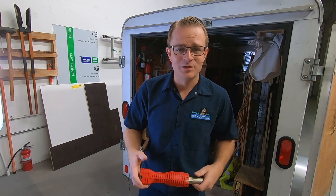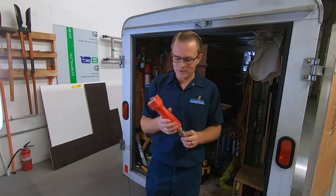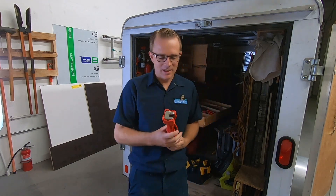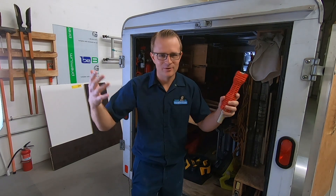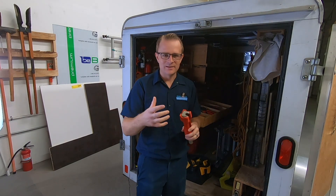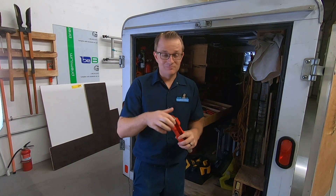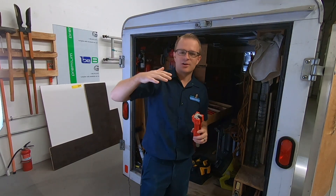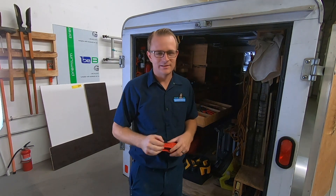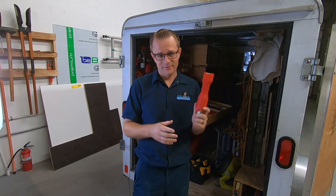If you do anything plumbing — which if you're watching this channel, I bet you do — I would highly recommend you get something like this because it really comes in handy. Sometimes you've exhausted every other tool you have and you're about to give up, and you remember that one tool in the back of your toolbox. Sinks can be really deep and you can't quite get to the faucet nut, and this tool has helped me a lot. I would highly recommend you check it out.